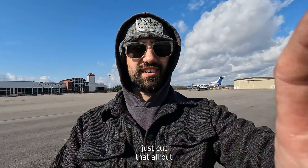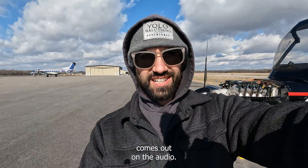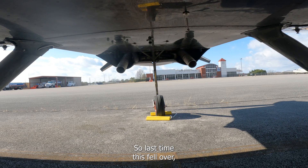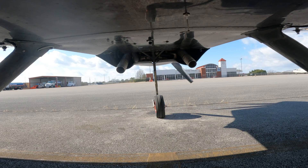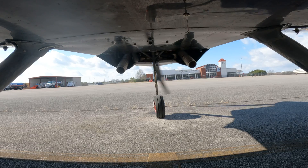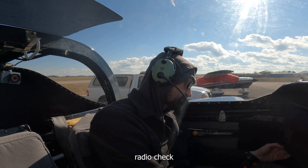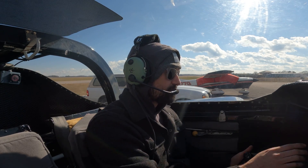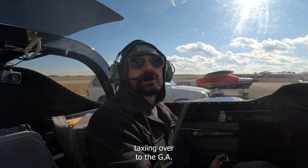Cold start — let's see if we can get a good cold start. Hope it comes out on the audio. Last time the camera fell over; hopefully it doesn't this time. Experimental 577 Alpha Zulu taxiing over to the GA hangars via the FBO.